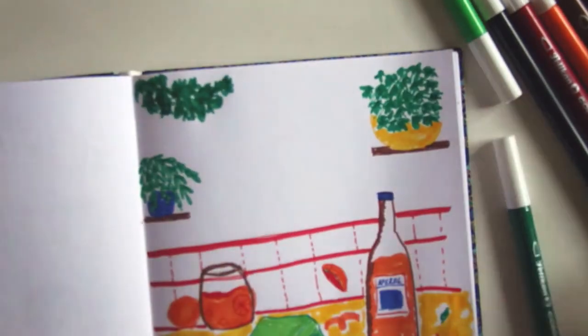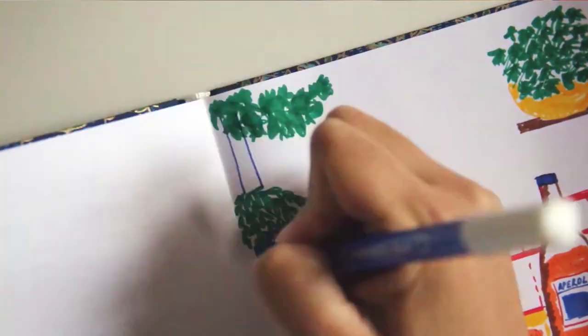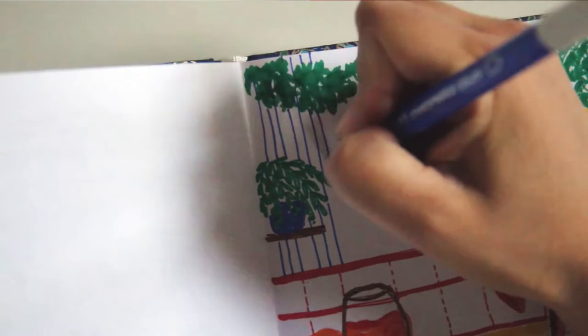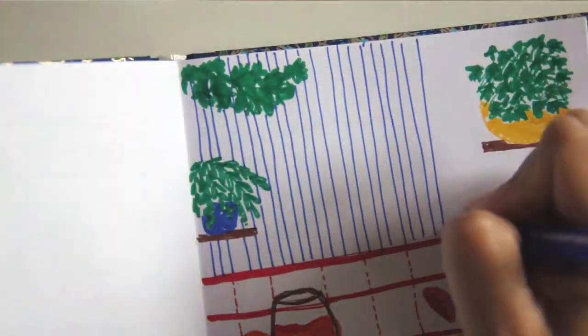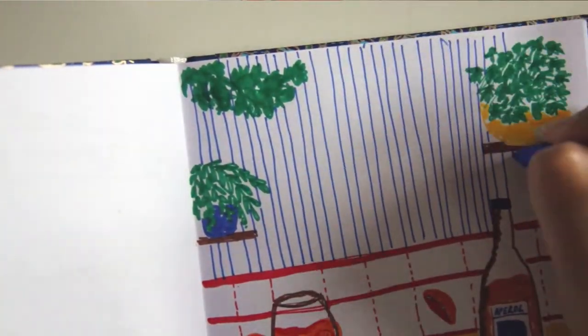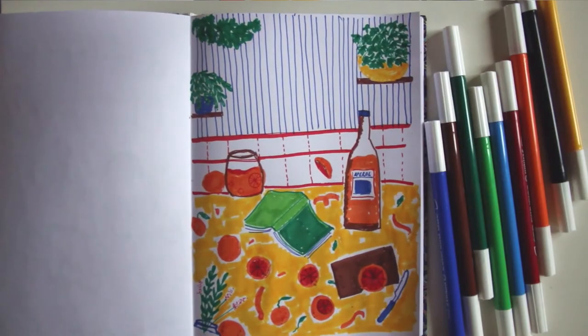The limited color palette is also a con because if you're working for a client or if you really want to take your shadowing and blending to the next level, these markers are not for you. Also, they bleed a lot and you can't paint over the surface many many times because it bleeds and it can eventually break. Something I really have to mention is that the texture you get from painting with markers is amazing, especially with these markers — you can actually feel there's something different. It gives some kind of trashy vibe that I really like.